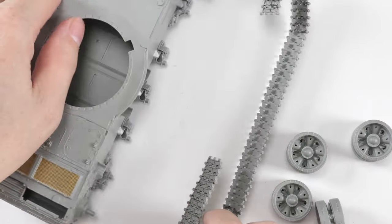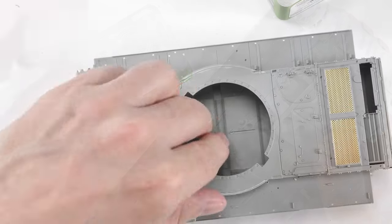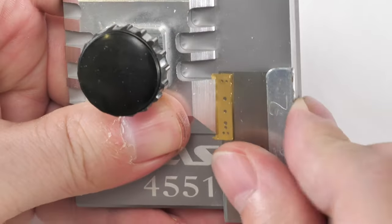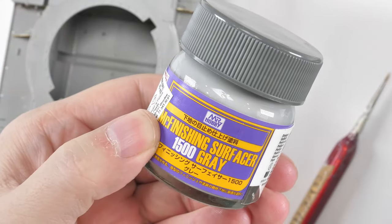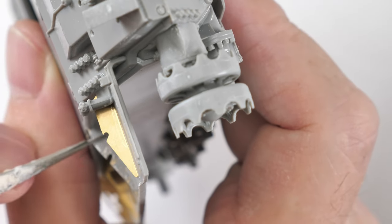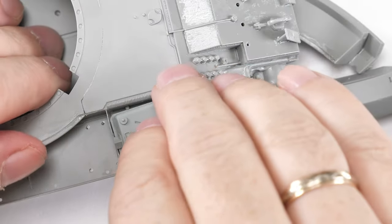Now that the tracks are all set, we remove them and set them aside as we start to attach the fenders. I added on the fenders at this stage because most of the upgrade components are either on the turret or are additional fuel tanks and boxes fitted on the fenders. There are a few photo-etch parts as well, so a bender will come in handy. I've started to coat photo-etch with Mr. Surfacer - it gives them an appearance as if there are layers of paint on them and also helps bed them onto the plastic.